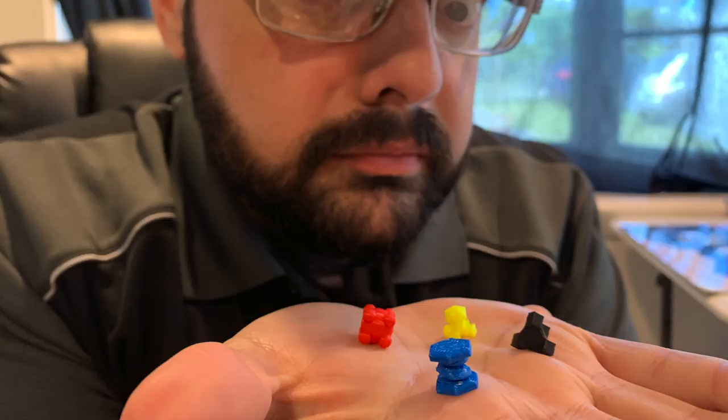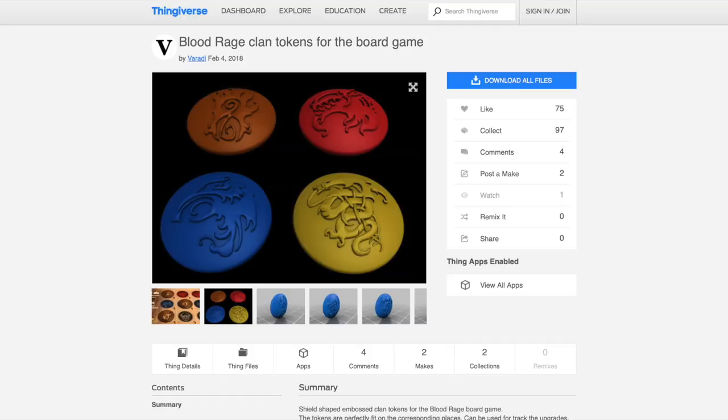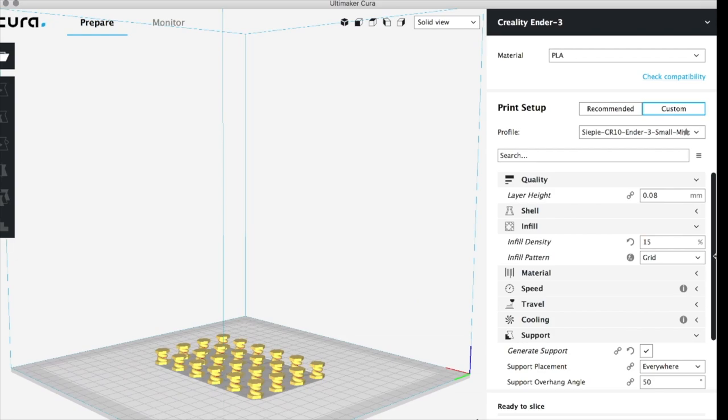There's all sorts of stuff — crazy twisters you can add to Forbidden Desert, cool virus cubes for Pandemic, tons of game inserts, tokens for Blood Rage, and tokens for a bunch of different games. It's really cool to see how the board game community has made these things free on Thingiverse. If you have time, just go to Thingiverse, type in the names of your favorite board games, and see the variety of things you could make if you had a 3D printer.